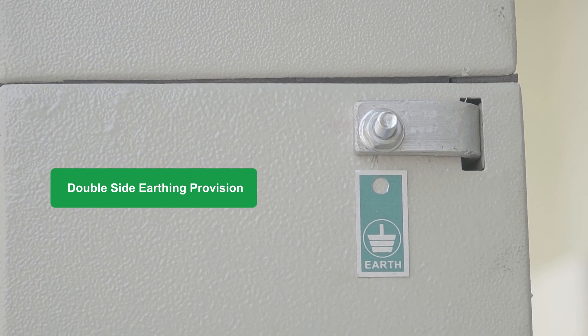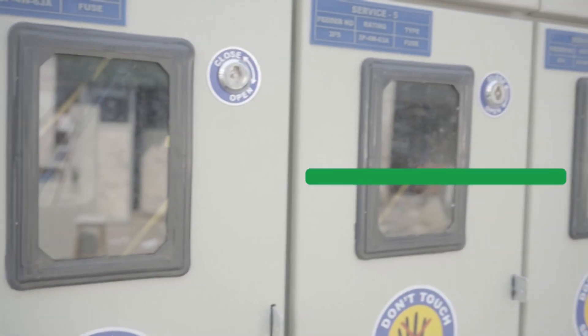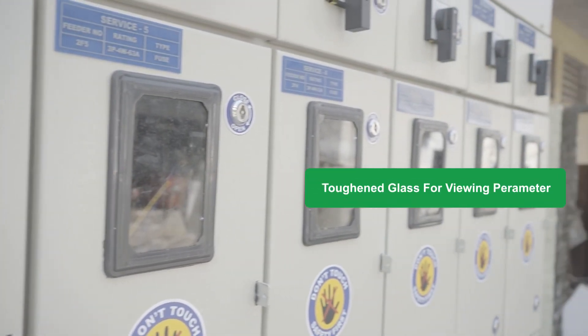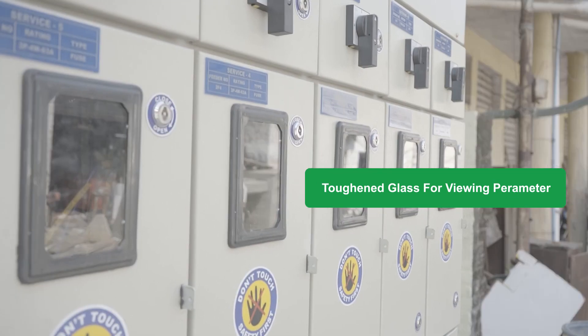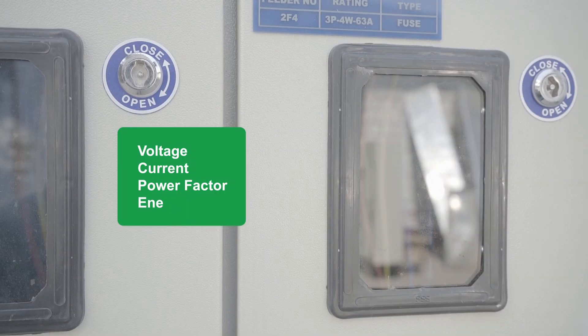The customer has to give an earthing connection to these points with their local earth pit. Each service is provided with a transparent toughened glass cover to view the energy meter readings such as voltage, current, power factor, energy and so on.